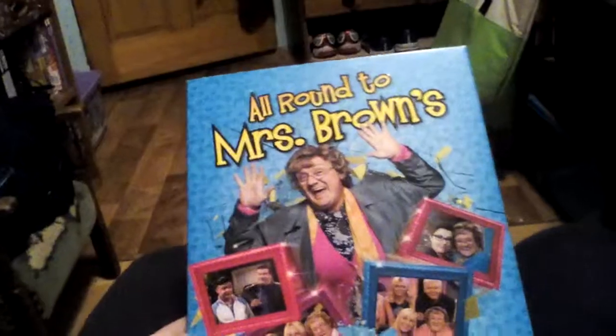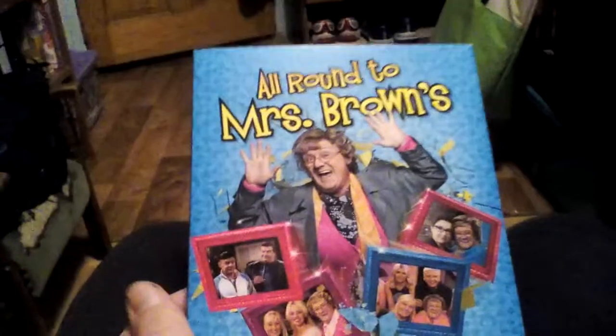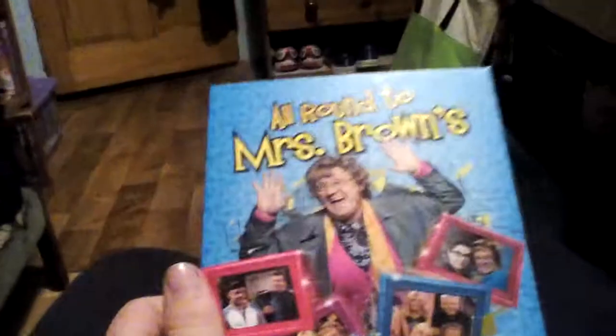So here it is. It's called All Rounds to Mrs. Brown's, Series 1. So yeah, it's still Mrs. Brown's Boys. You see BBC gave Mrs. Brown's Boys this. So yeah, you see what's happening. So here's the front cover, the spine, and the back cover.